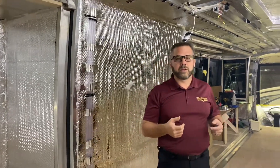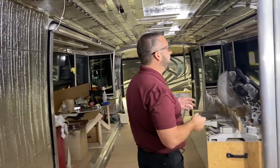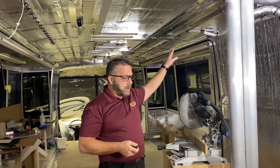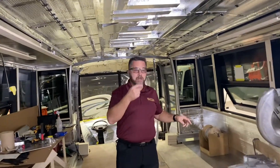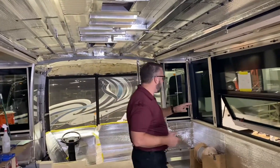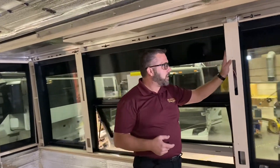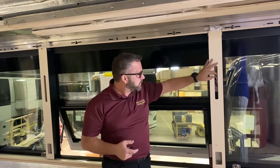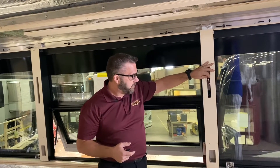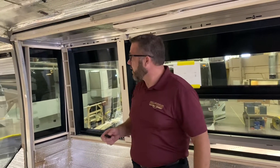Let's walk through and see a few other things. A lot of the preliminary wiring has been started on this coach. If you come up here, you can see they've got some of the window blocks in, so they'll be pre-wired already for sconce lights and fixtures. They're moving right along on this coach.